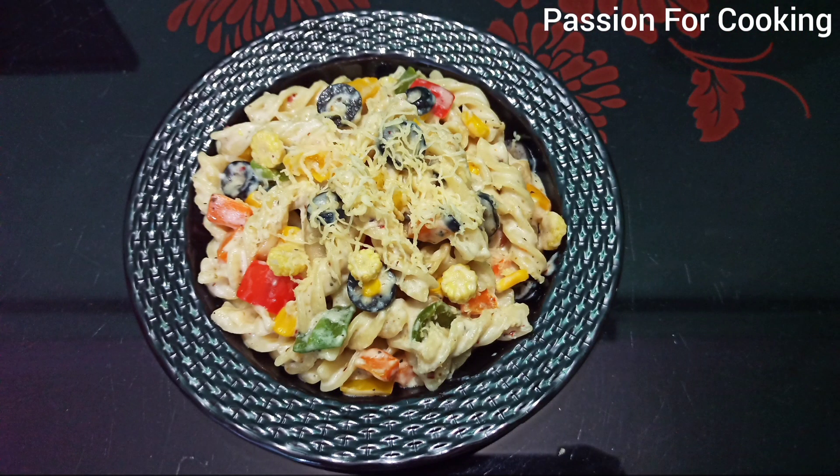Hello friends and welcome to Passion for Cooking. Today I'm sharing a recipe for veggie cheese pasta.